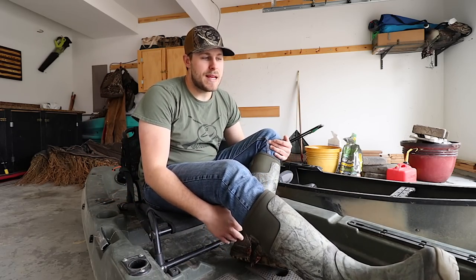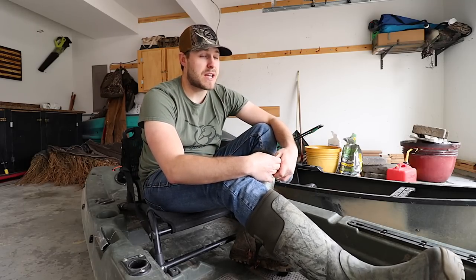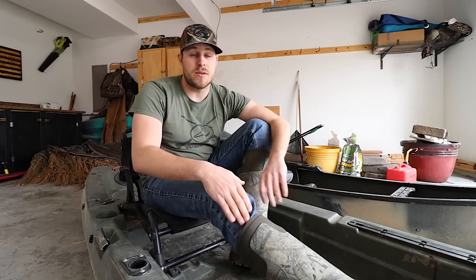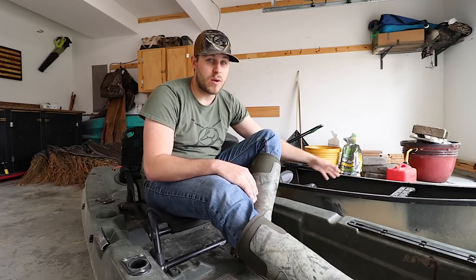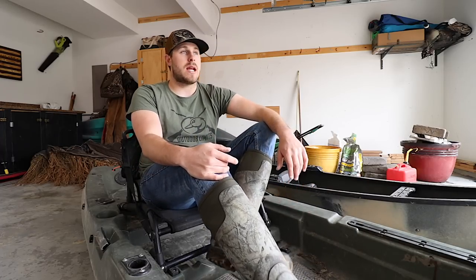This right here is my Topwater 120 and it is my go-to Old Faithful duck hunting kayak, fishing kayak. It's the one I've had the longest so I've learned how to use this kayak through and through and I absolutely love it. I'll get into why I like this kayak so much later, and we'll talk about the Discovery 119 later, but right now I want to talk about why kayak duck hunting is becoming such a trendy topic and why a lot of people want to get into it.